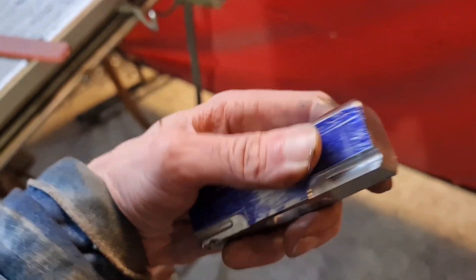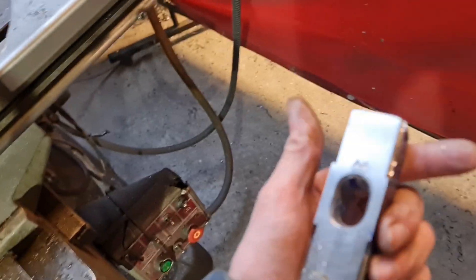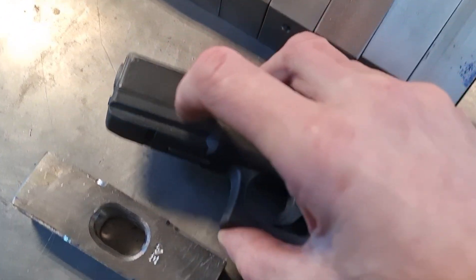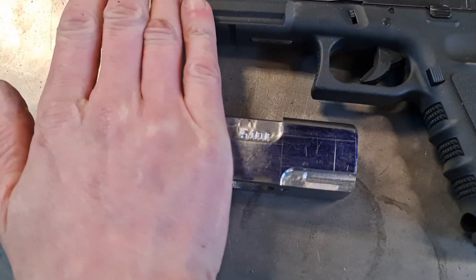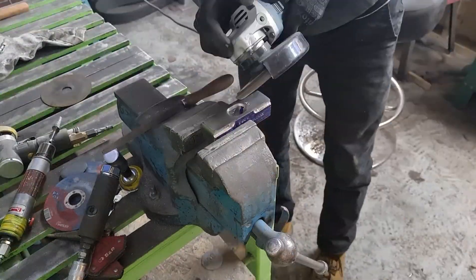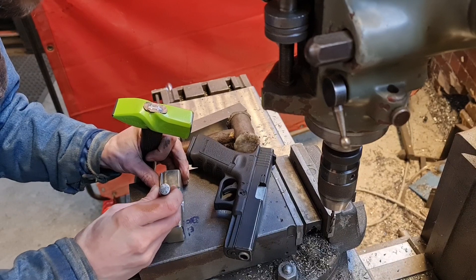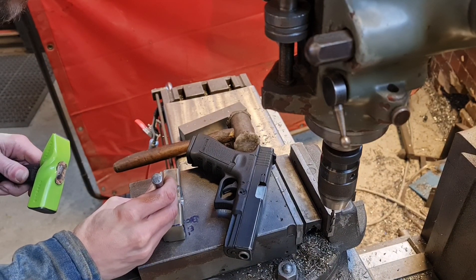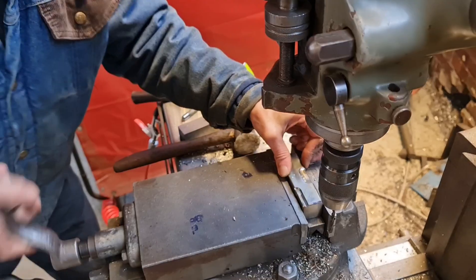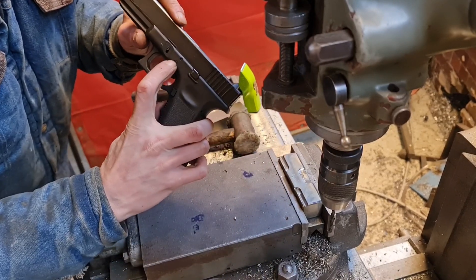We've got the grooves machined in the bottom there, which would normally hold a laser or a torch on a real pistol. We're getting closer. The next step is to round these edges off so it resembles the sight chamfer on the front. I've just done this groove here, which is symmetrical both ways you look at it. Last few details now — I'm just going to put a little drill hole there to resemble the pins that go through for the trigger mechanism.